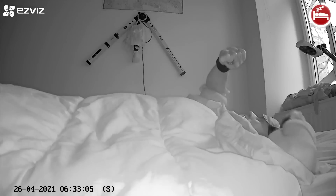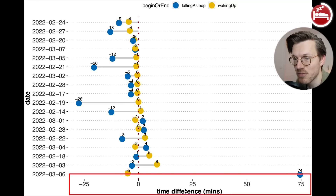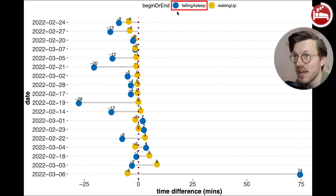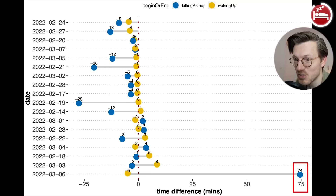Based on these results I would say you should not rely on the sleep stage tracking of the Huawei Watch GT Runner to make any judgements about your sleep quality — it really does not stack up well against an EEG device. However, I did find one good use for the sleep tracking: detecting the moment you fall asleep and the moment you wake up. The different nights are on the vertical axis and the time difference on the horizontal axis, with blue indicating falling asleep and yellow waking up. Most points are really close to zero, though one night the GT Runner detected me as falling asleep 74 minutes too late — but this seems to be the exception rather than the rule.